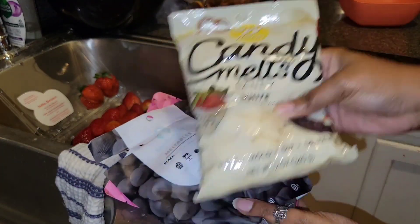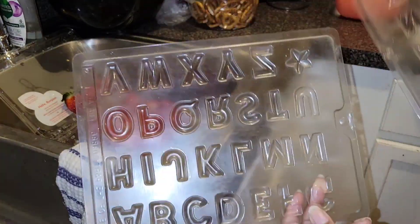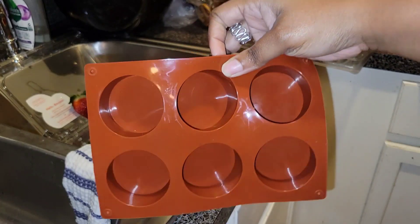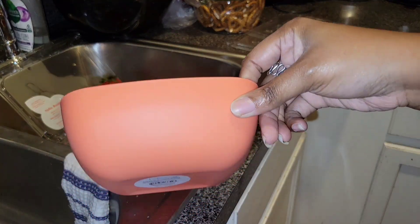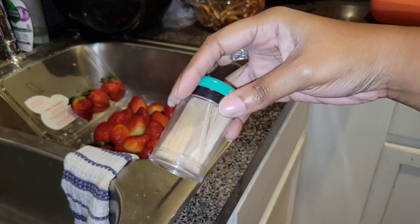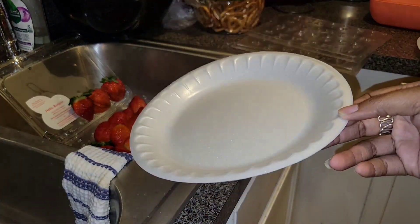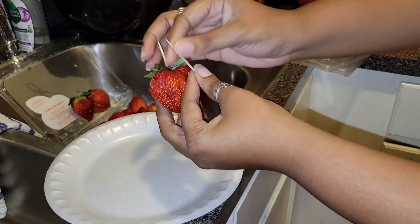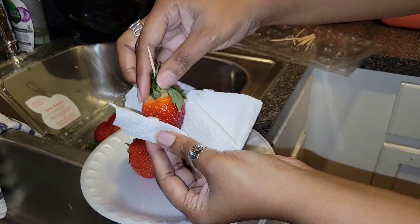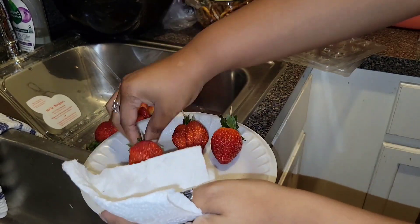Here are a few different candy melts I use — I normally get them from Walmart, Michael's, or Hobby Lobby. Here are the number and letter molds, cupcake liners, Oreo mold bowls from Walmart — I think they're 50 cents or a dollar. Also: zip bags, toothpicks, wax paper from the dollar tree, and paper plates. I already washed the strawberries and I'm wiping them off with a paper towel.